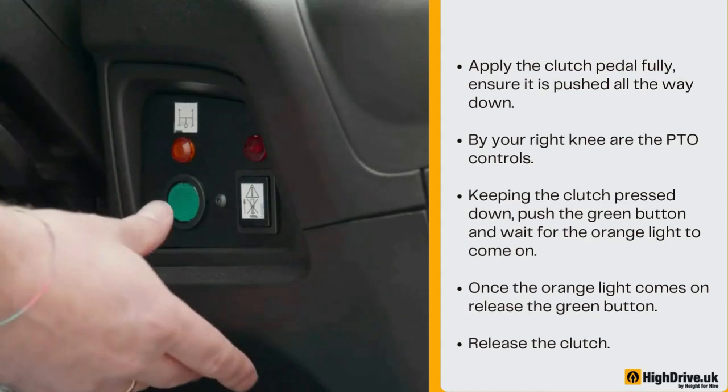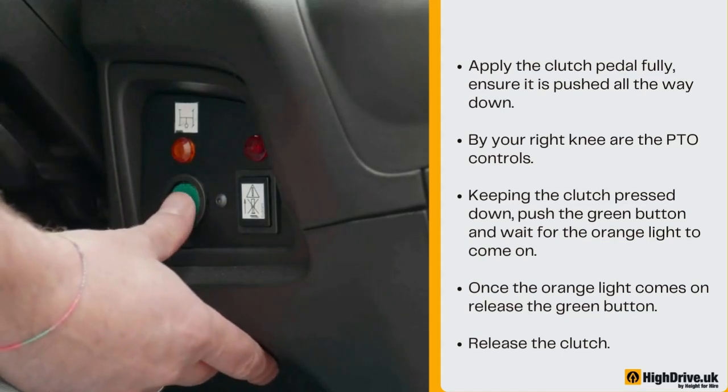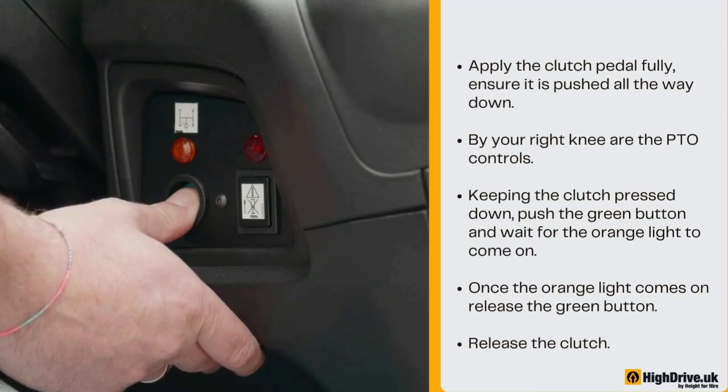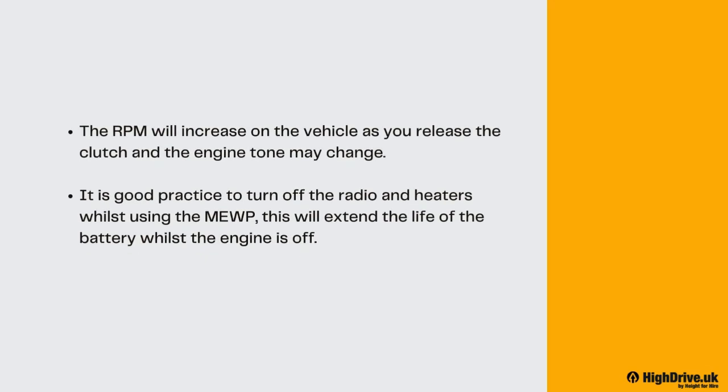Apply the clutch pedal fully — ensure it is pushed all the way down. By your right knee are the PTO controls. Keeping the clutch pressed down, push the green button and wait for the orange light to come on. Once the orange light comes on, release the green button, then release the clutch. The RPM will increase on the vehicle as you release the clutch and the engine tone may change. It is good practice to turn off the radio and heaters whilst using the MEWP, as this will extend the life of the battery whilst the engine is off.